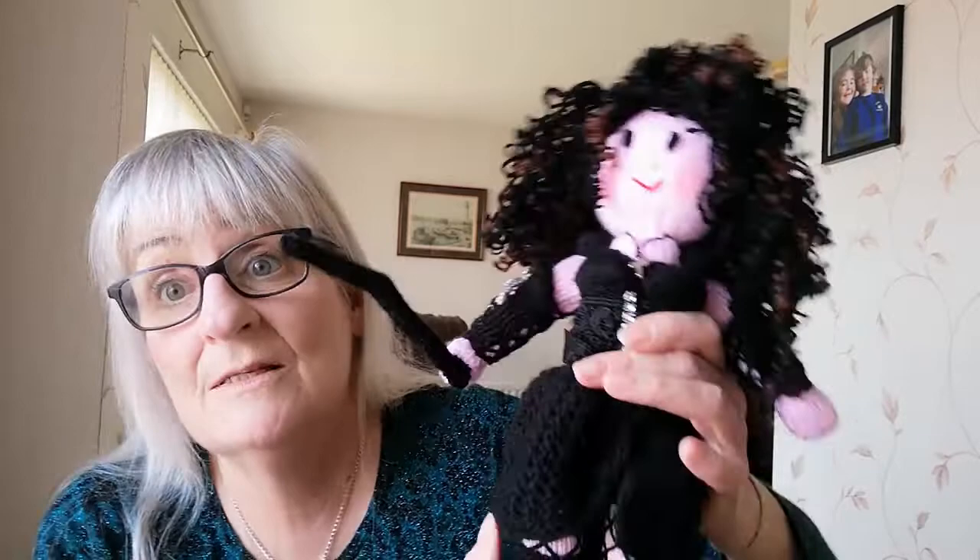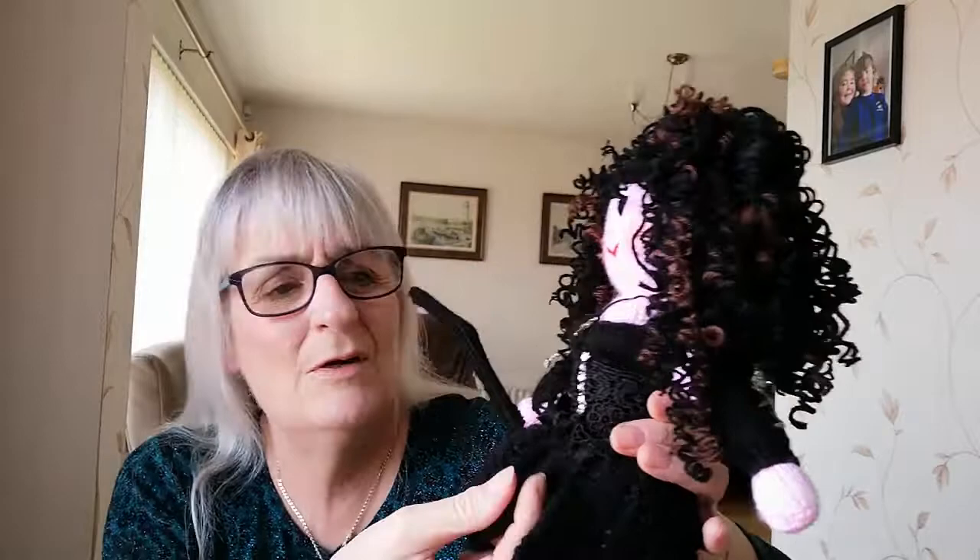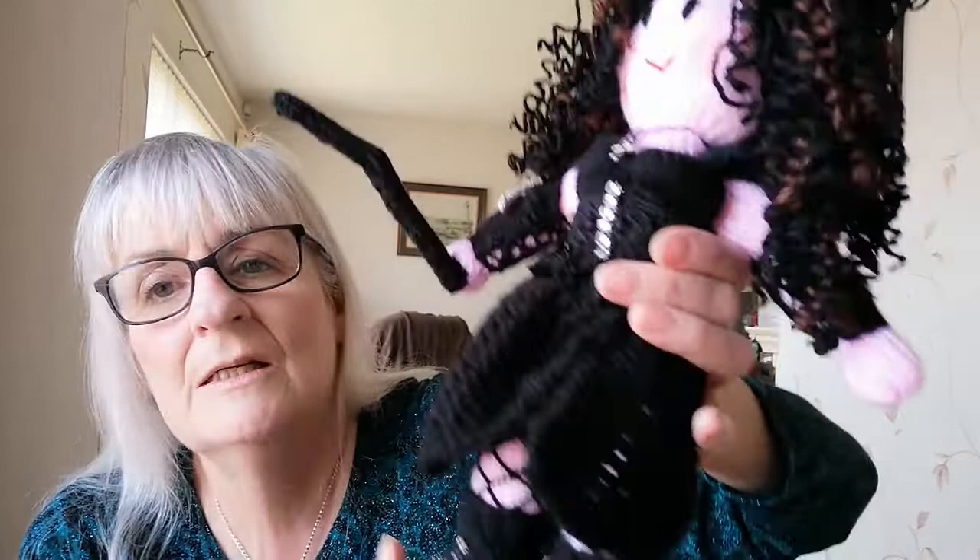Morning. So this doll this morning I'm going to show you is Bellatrix — Bellatrix Lestrange. She's from the Harry Potter series. In the photographs I have of her, it's hard to show because there's a lot of black and it doesn't show up so well. So I thought I would do a video and let you see it.